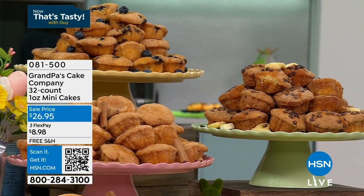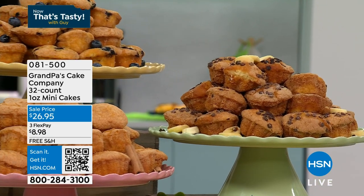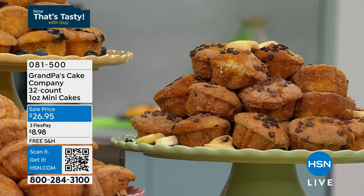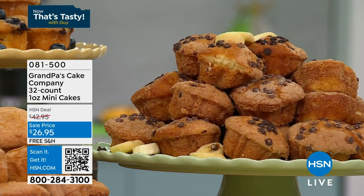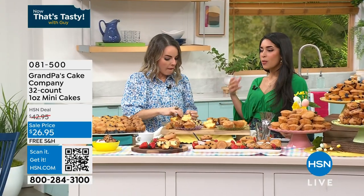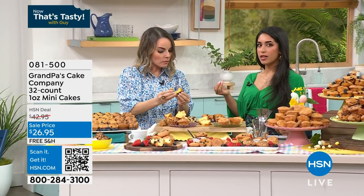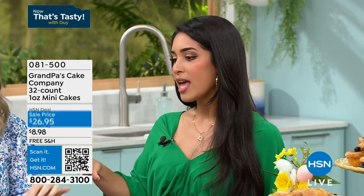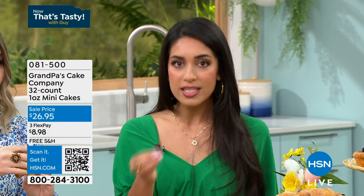Take them out about an hour before you want them. So you can just take them as you need them, since you're getting 32. I've been doing this with chocolate chip cookies for years. My mother-in-law makes the most delicious chocolate chip cookies, but that fresh taste right out of the oven — you lock in that freshness. If you leave them out for a day or two, it kind of goes away. If you immediately put them in the freezer, it locks it in. That's the secret — try it.